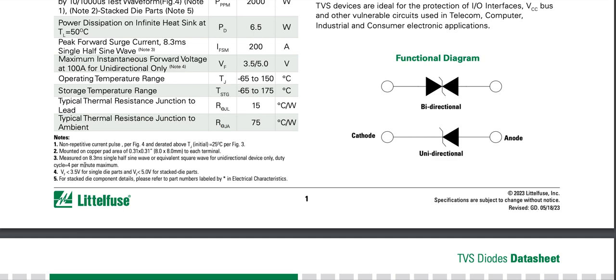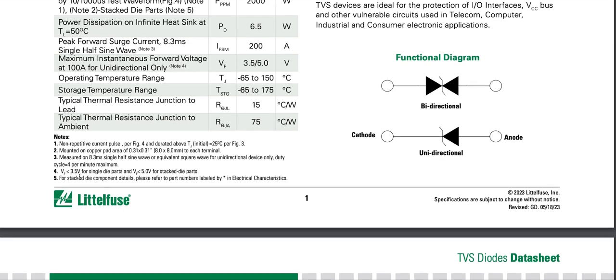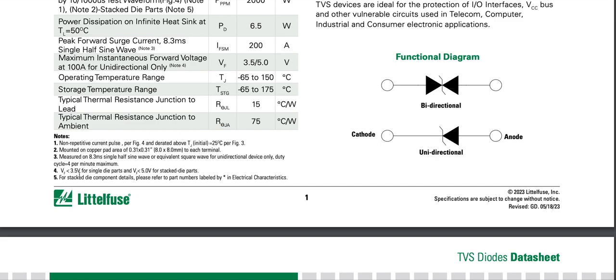Four per minute means four in 60 seconds, so one every 15 seconds. One divided by 15 is approximately 0.066, so the duty cycle is 6.6 percent. We have less than 3.5 volts forward voltage for single die parts and less than 5 volts for stacked die parts.